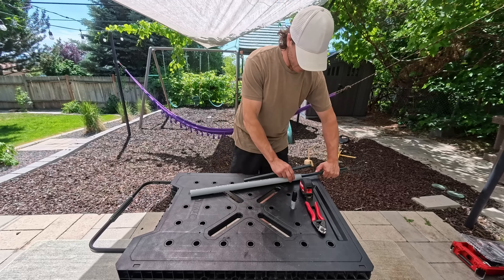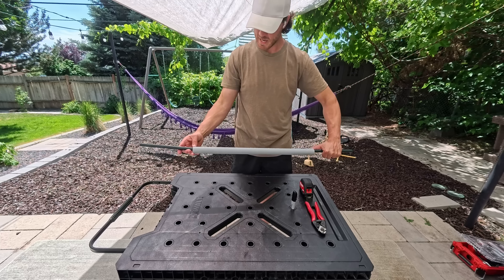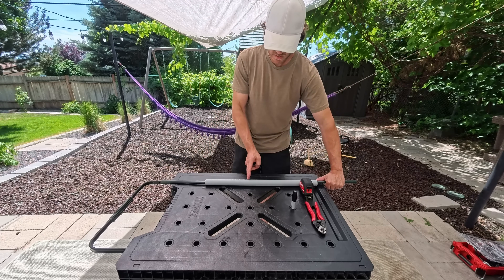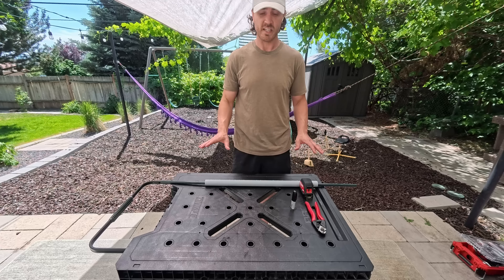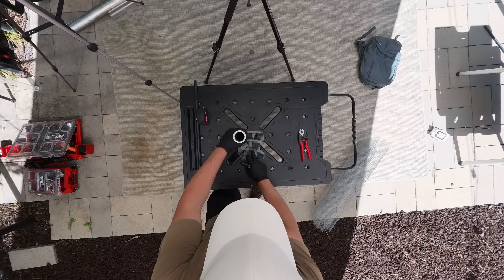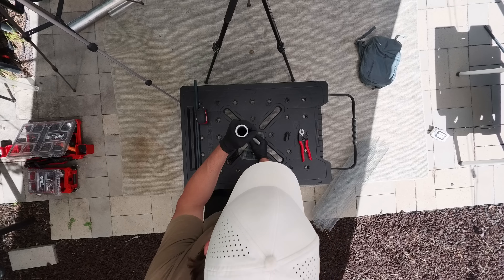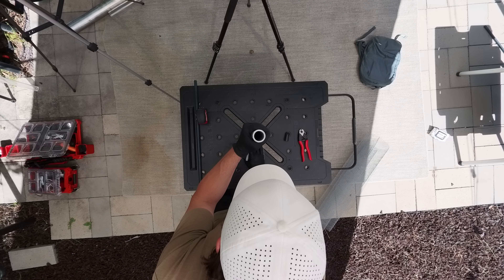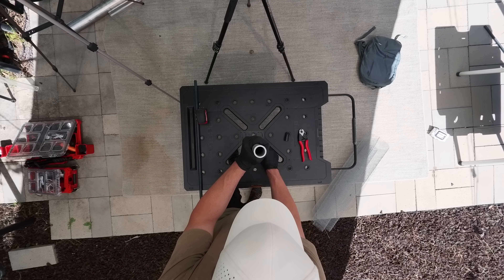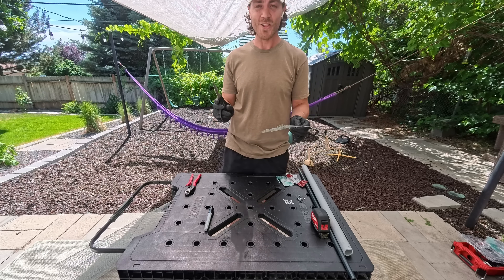We'll have them meet about in the middle — that should sandwich our mesh pretty well at about six inches. Now we just need to cut some circles out of our galvanized chicken wire and push them together with these rods. We're going to use this as a template — mark around five different circles, cut them out, and then shove them into the tube. I'll grab some scissors; they're going to cut this chicken wire a lot better.